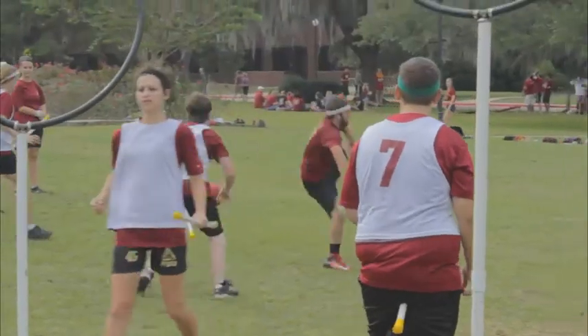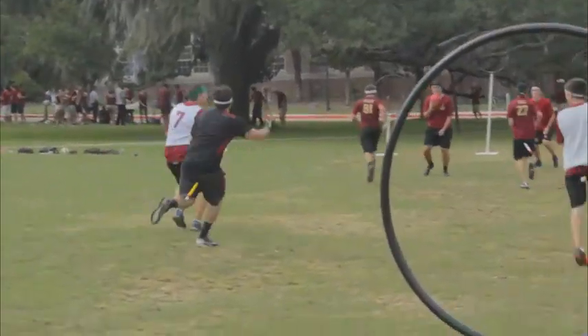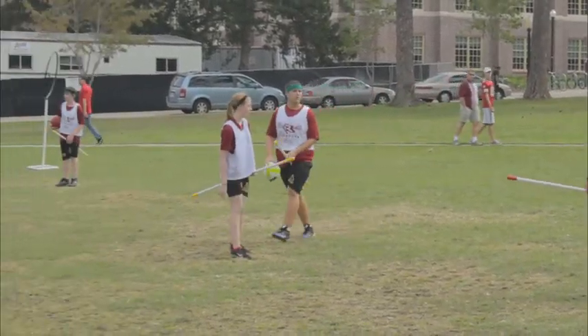The keeper tries to defend and stop them from getting through the hoops. I play keeper with our team — basically I stand in front of the three hoops and stop the balls from going in. A keeper plays a lot of offense, kind of like soccer — you move up like a defenseman would, but you fall back on defense as well, so you're basically a midfielder-goalie. That's a good way to put it.